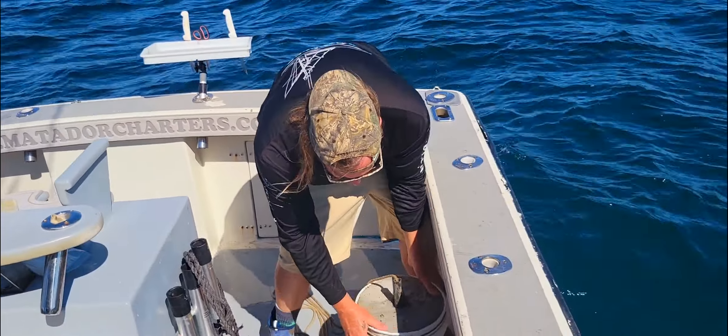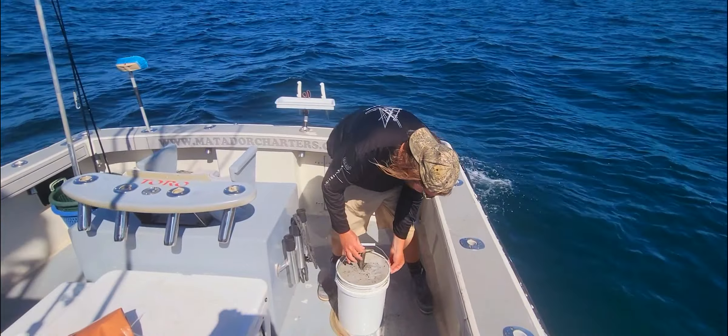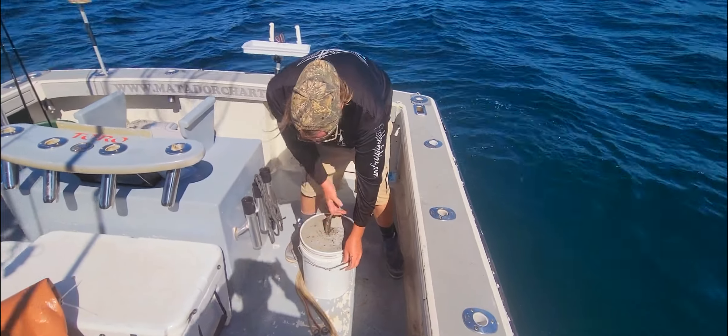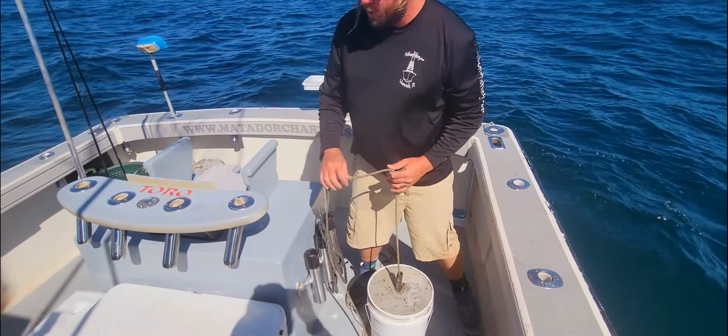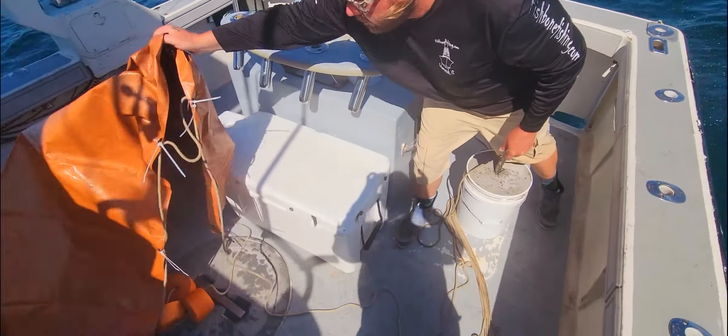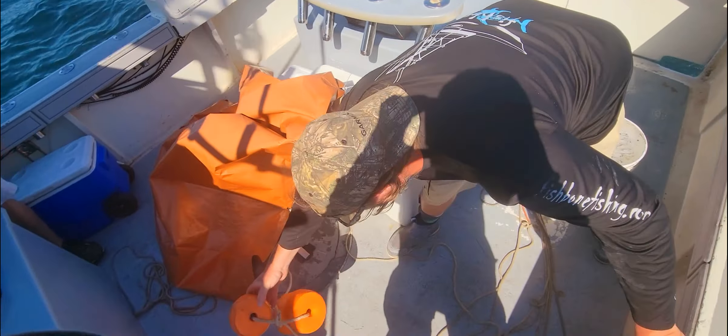We're out here on Virginia Beach today and we're deploying FADs. A FAD is a fish attracting device. Basically it's just a bucket of concrete with a rope, and then we have a tarp that's zip tied to that rope with some floats on top.